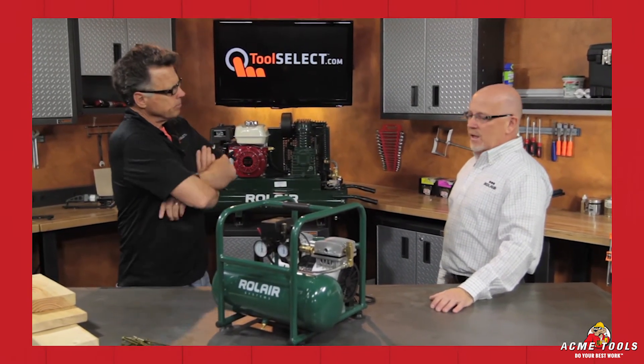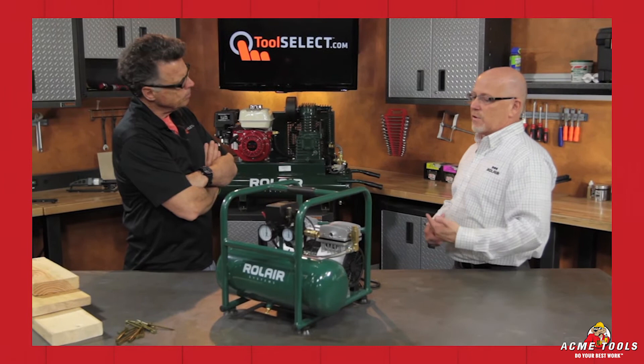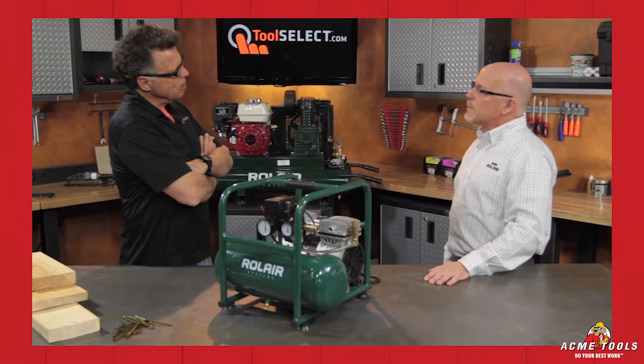Let's talk about the warranty, because everybody goes to the bottom line on that. It's a one-year warranty on all our compressors, and there's no difference with this one. Customer service: we have an 800 number and service centers throughout the United States. They can call our 800 number and find the closest one to them.